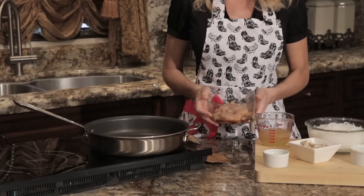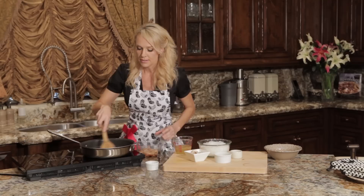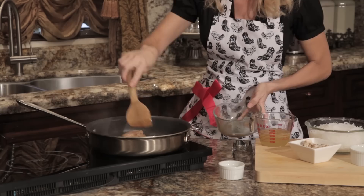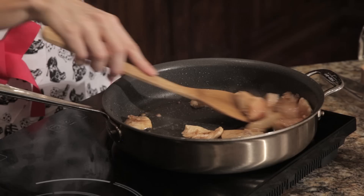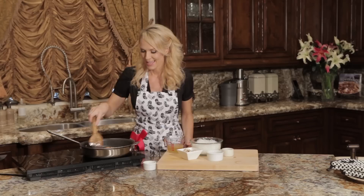Our chicken is done marinating — I just got it out of the refrigerator. We are going to get our pan nice and hot and add some vegetable oil. The trick to making this chicken nice and tender is to make sure that the oil is hot. So we're going to add our chicken. We want to sear this pretty quickly and cook it until the chicken is no longer pink in the center, which is about three minutes. I'm just going to make sure these are cooked on all sides, and then we're going to add all of our other ingredients.